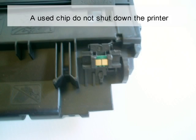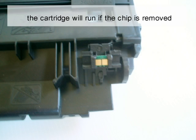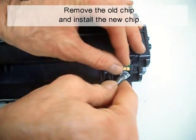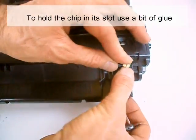A used chip will not shut down the printer, but the toner-low function is disabled. The cartridge will run if the chip is removed, but first you have to clear an error message. Remove the old chip and install the new chip. To hold the chip in its slot, use a bit of glue.